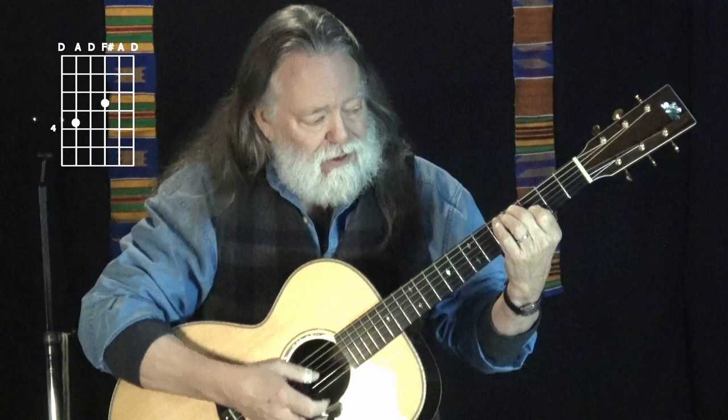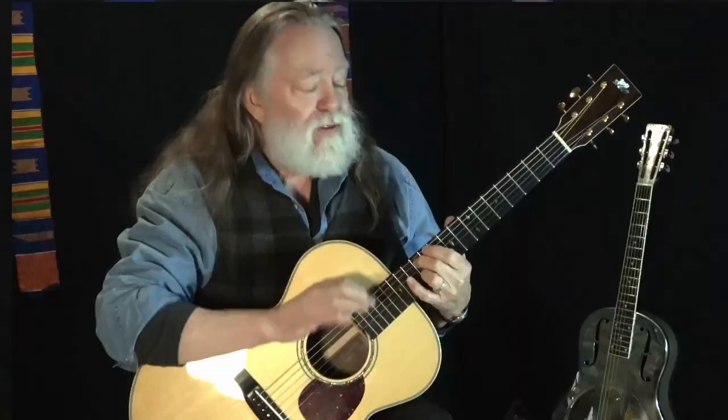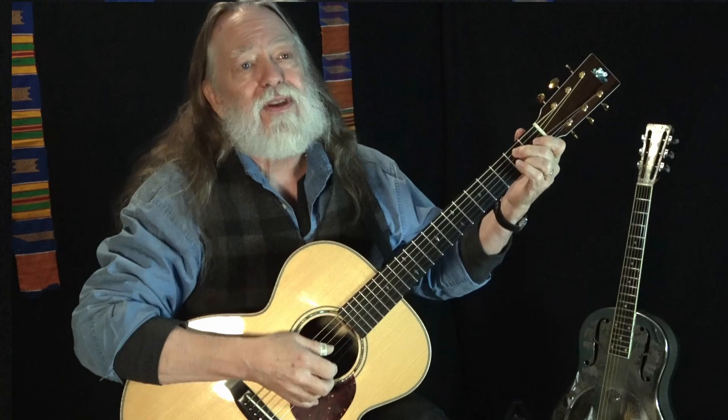This is kind of an E7 shape at frets two and one, and then the same shape at three and four. At the fifth fret we're on a major chord, so we go five and five, then seven again, eight and nine, ten and ten, and twelve and twelve. Your index finger stays on the fifth string all the way up the neck, alternating whether the third string is one fret behind with your index or at the same fret with your ring finger.